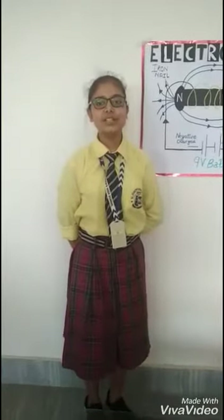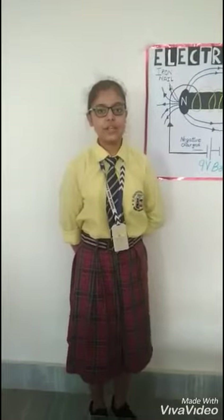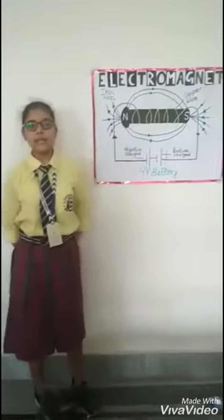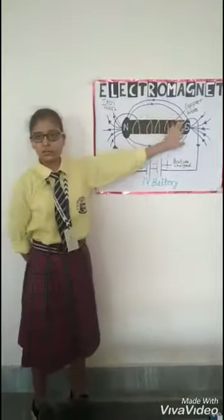Good morning everyone. Today I am Nitya from Sandvik. I would like to explain the working model on the topic Electromagnetic. My aim is to explain the working model on Electromagnetic.